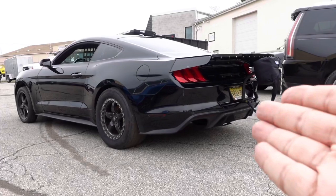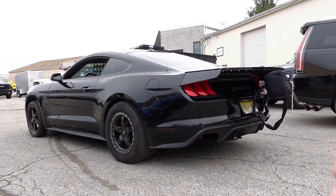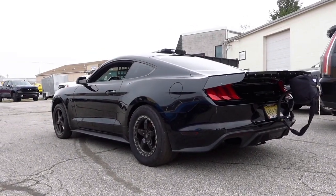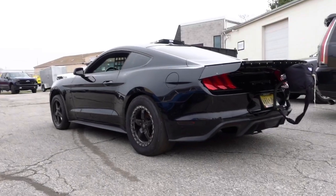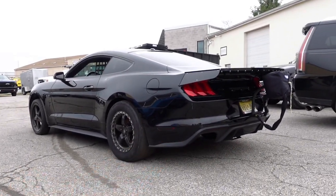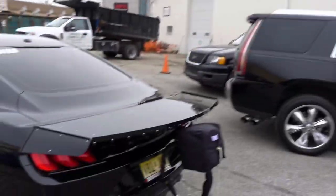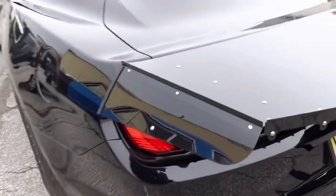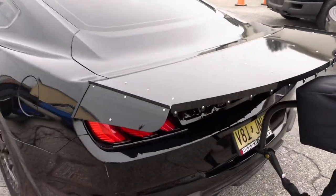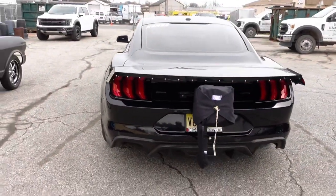Alright guys, there it is — Black Mamba looking fan-freaking-tastic! So excited to showcase this to you. Thank you so much for your patience and support. Let's start with the obvious — look at this custom drag wing, guys. This is from my friend Mike Thomas Fab. He put this all together — custom drag wing, look at this. I asked him to paint it black, and look how sinister Mamba is looking.